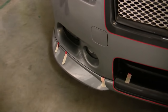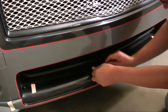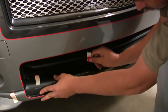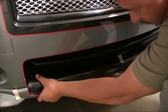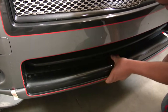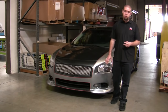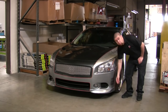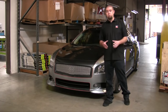Now that the guys have aligned the part in its final resting position, they'll go ahead and start removing the backing tape. To complete the installation of your front lip spoiler for your Maxima, you're going to want to add a couple of screws on the back of each rear corner. This is included in the instructions, and the screws are included as well.